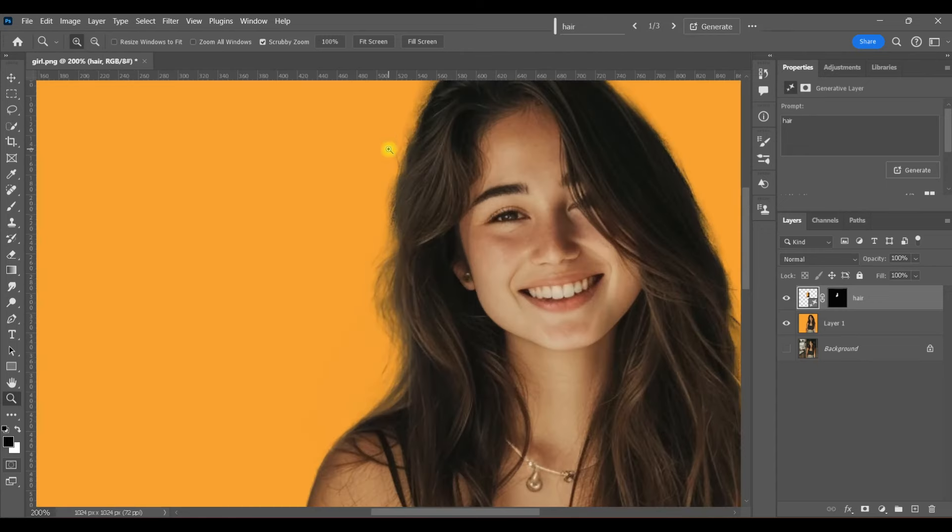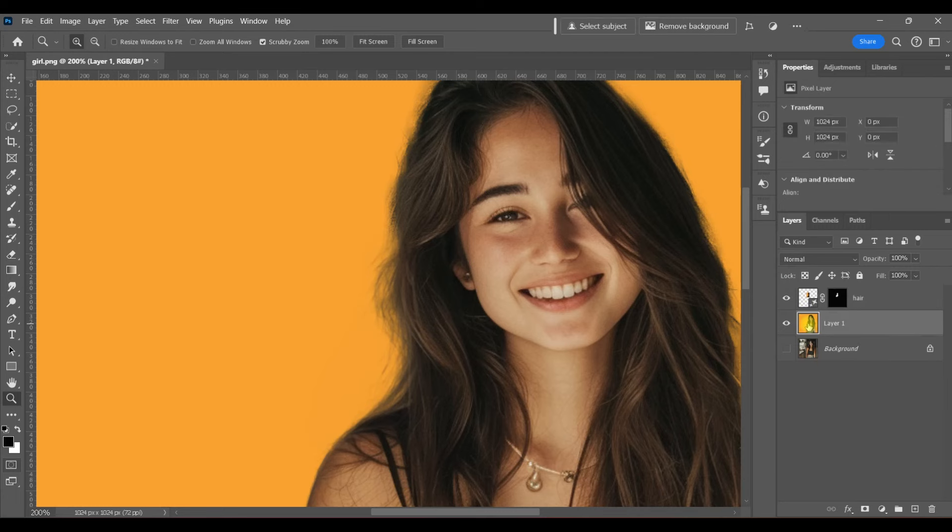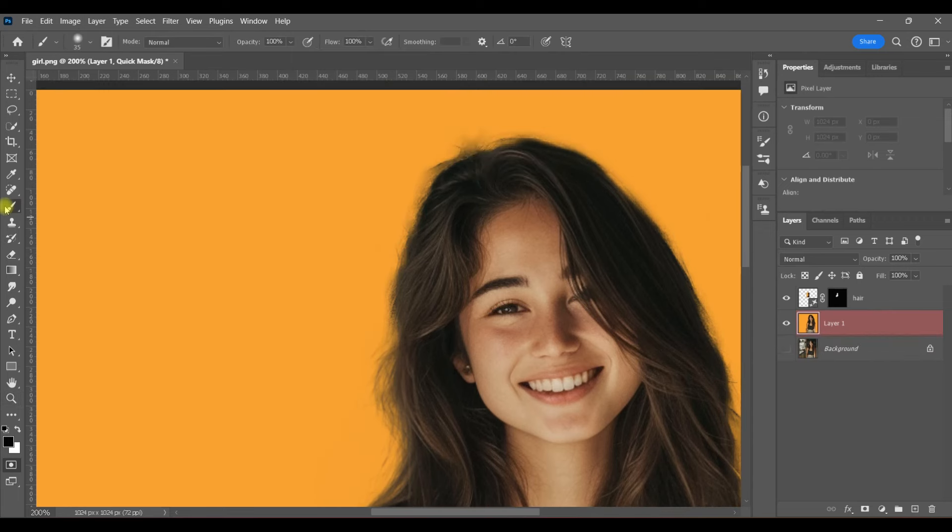For the next selection of hair, make sure that you've clicked on your original layer again. Hit Q for Quick Mask — you see the layer has turned red, which means Quick Mask is activated. Again, with my brush tool and black selected, I'm going to brush over another very small area. If you just brush over a small area, you don't have to worry about the resolution not being good.